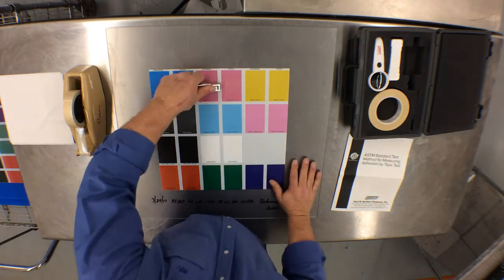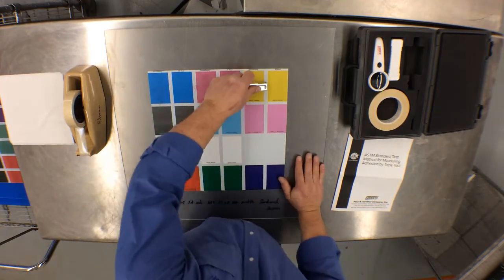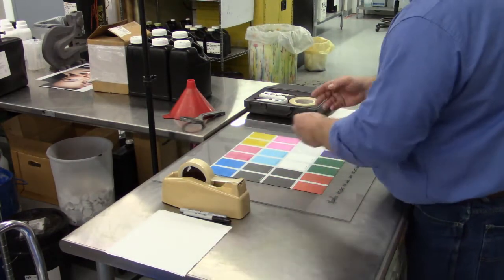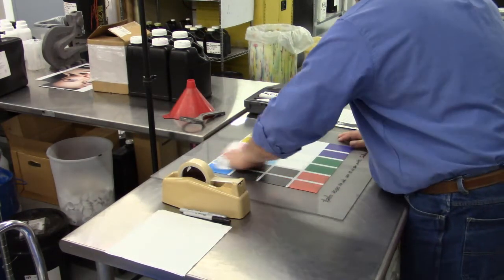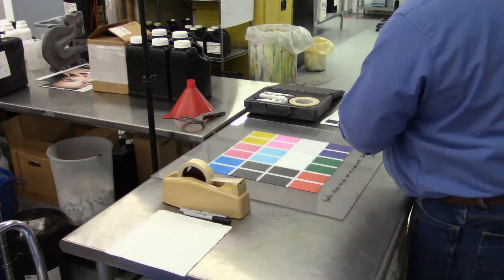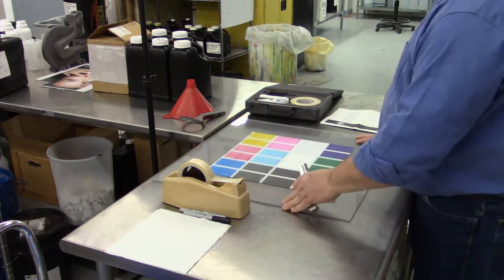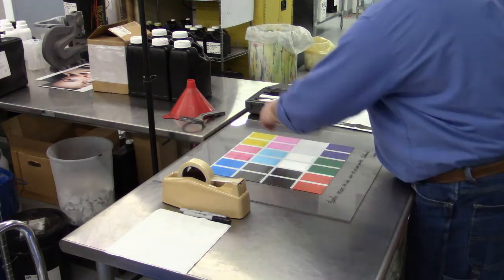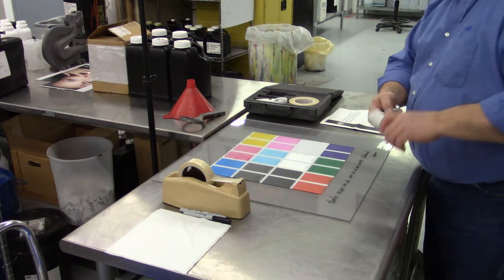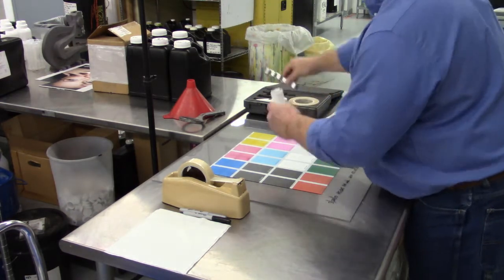We will be repeating this activity for the other color blocks on the printed sample. Once we have our bi-directional cuts complete and we've completed our three crosshatch cuts, it is recommended to clean the surface of the material with a dry lint-free wipe. In order to keep the blades clean from any debris picked up during the crosshatch cutting process, it is recommended to clean the blades using the brush that came in the carrying case.